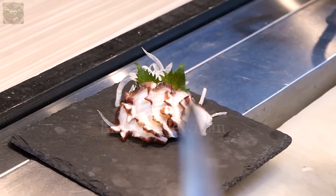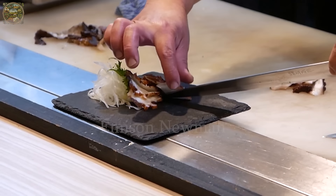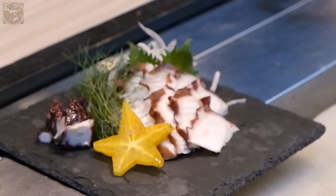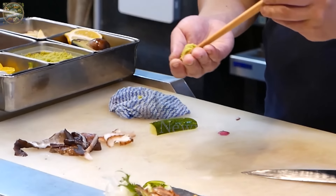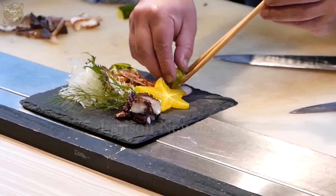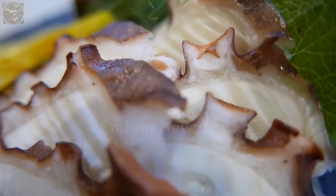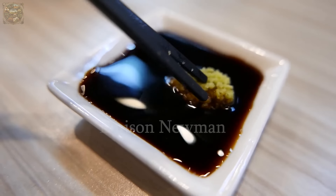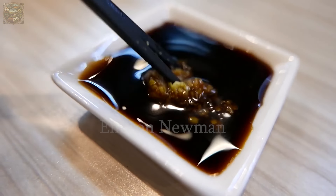Finally, each piece of octopus will be carefully arranged on a plate, accompanied by fresh raw vegetables such as wild grass, bean sprouts and cherry tomatoes. In particular, some chefs also decorate the taco sashimi plate with special sauces or sesame seeds to create highlights and enhance unique flavors.